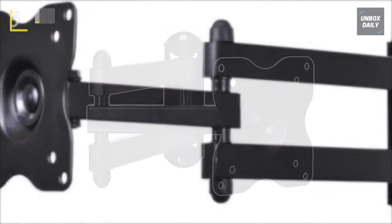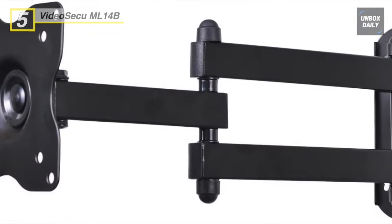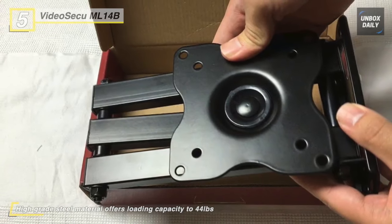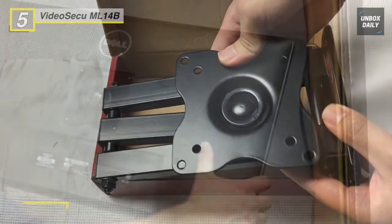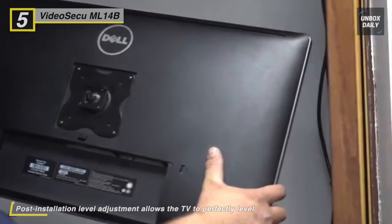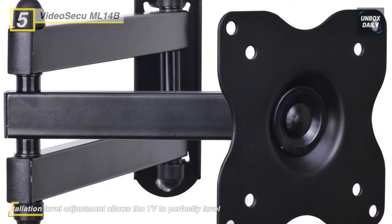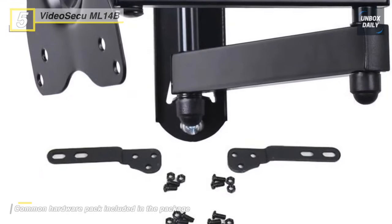Next up on the list, we have the Video Secu ML14B TV Wall Mount. This wall mount fits TVs with VESA 75x75mm, 100x100mm, 200x100mm, and 200x200mm, and has a maximum loading capacity of 44 pounds. This dual-link arm wall mount gives you 15-inch extension from the wall with maximum flexibility. You can fold it close to your wall for a low-profile appearance with a depth of 2.2 inches. Its pan, tilt, swivel, and roll functions provide smooth adjustment in all directions.